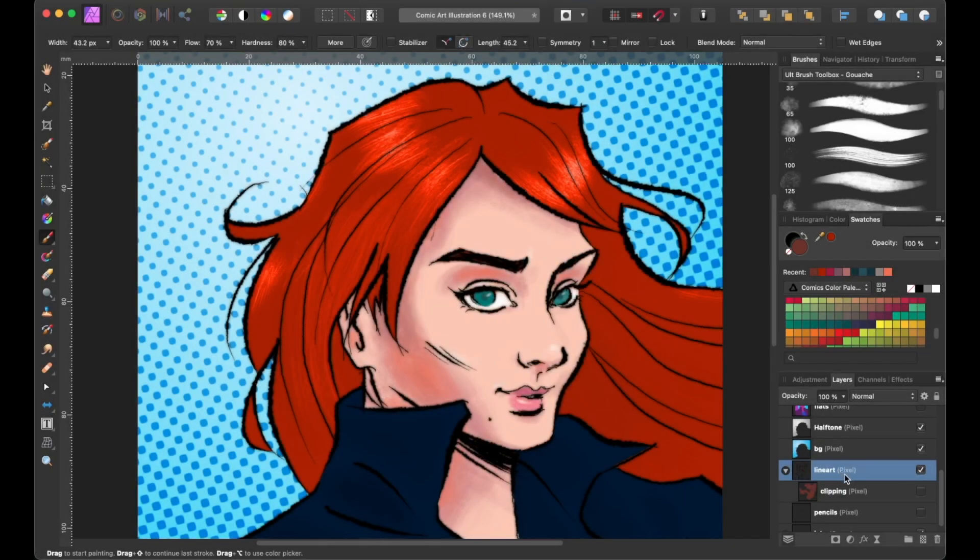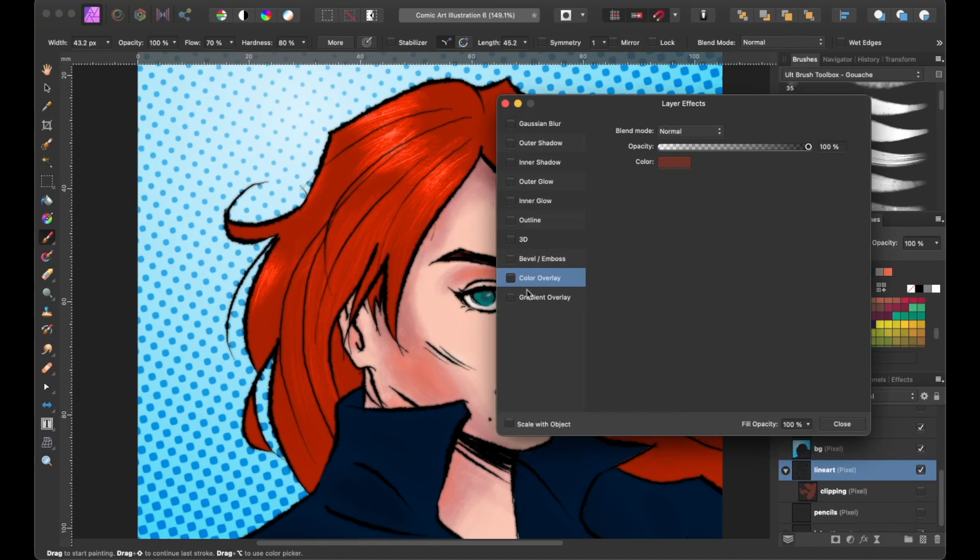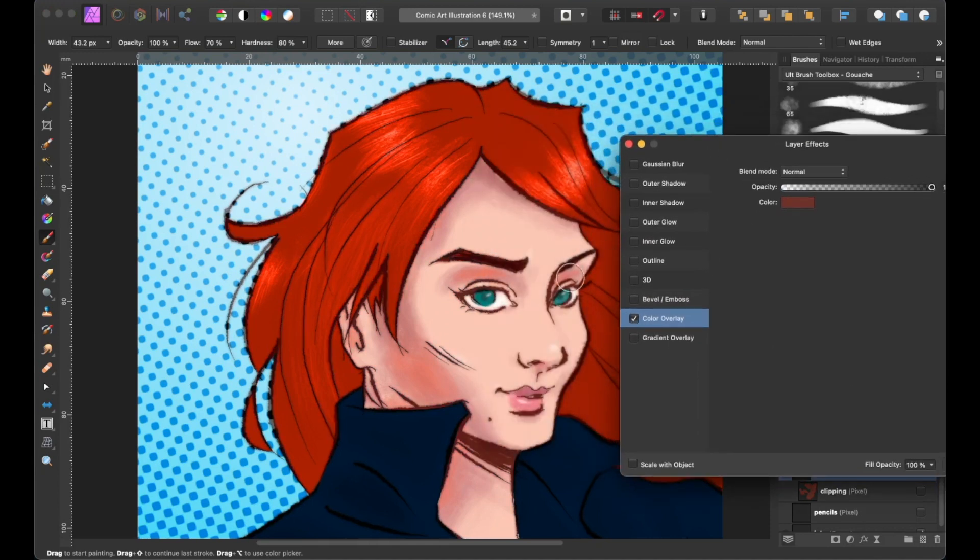Next is a pretty straightforward technique. With the line art layer selected, let's head down to the layer FX button, and then this window will appear. All you have to do is select the color overlay option, and as you can see, the color of the line art changed to brown. If I toggle the color overlay option off, you can see the original line art. You can also adjust the colors of the line art based on the color picker.